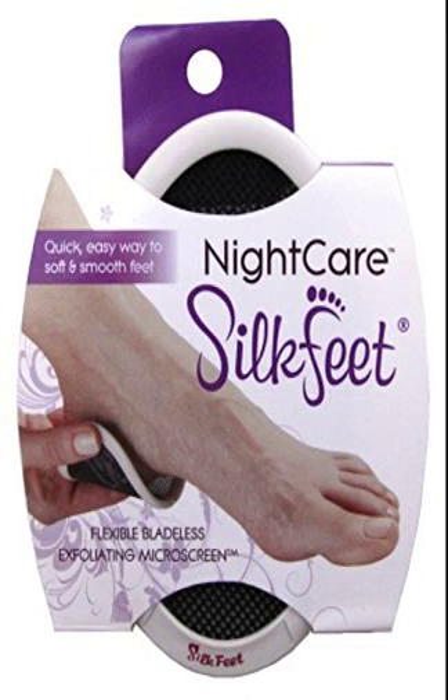Silk Feet Bladeless Exfoliating Microscreen. I get the worst calluses and, as a hairdresser, have tried every professional and non-professional product out there. This little screen is the most effective tool I have ever used — it is quick and effective. Use on dry feet. Doesn't hurt or leave scrapes. Each one lasts for months.